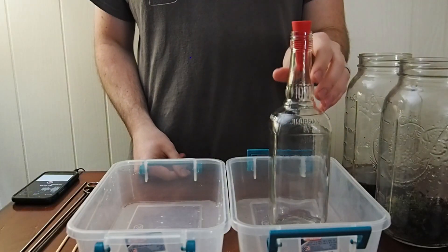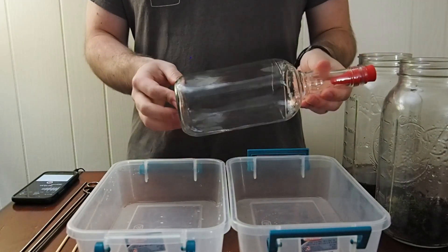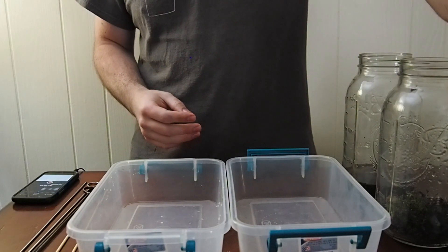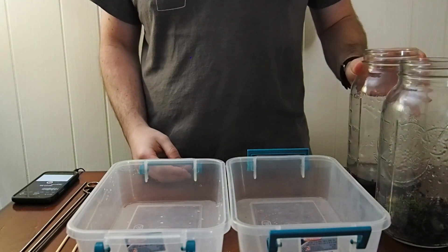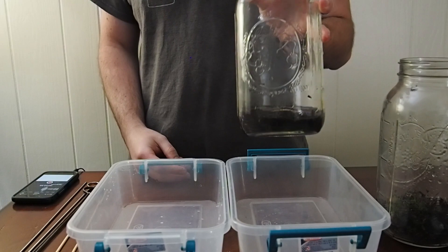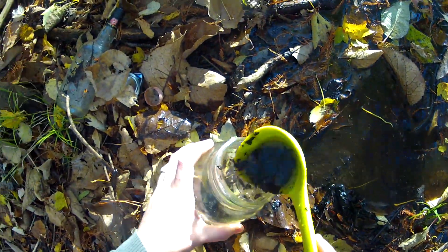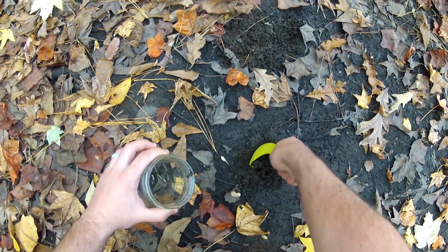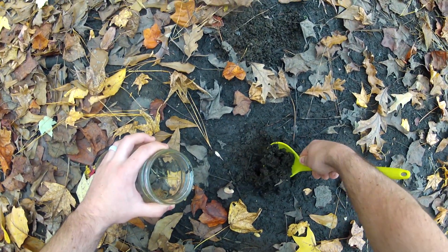Alright, now that I've cleaned the bottle I'm going to set up our ecosphere in it. Yesterday we went to the park and got some of the stuff to try to set it up. In this jar I've got some of the stuff I pulled from the watery area, and in this jar I've got some of the stuff that I pulled from what looked to be like a dried stream bed.